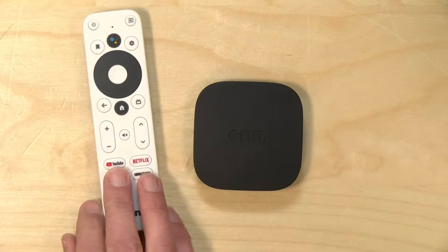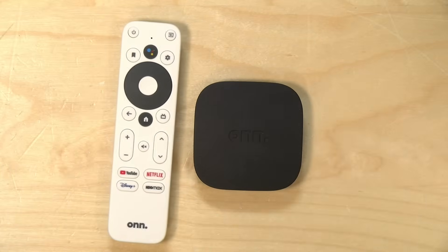We're going to take a closer look at this in just a second, but I do want to let you know in the interest of full disclosure that I paid for this with my own funds. All the opinions you're about to hear are my own. No one is paying for this review, nor has anyone reviewed or approved what you're about to see before it was uploaded. So let's get into it now and see what this little device is all about.